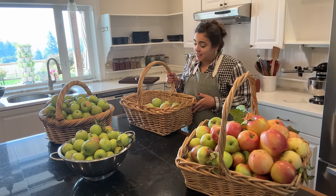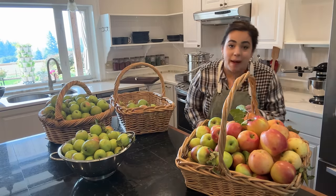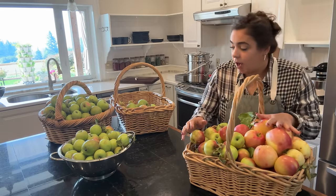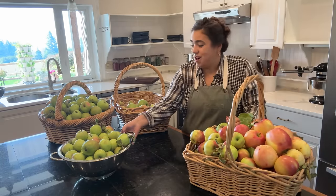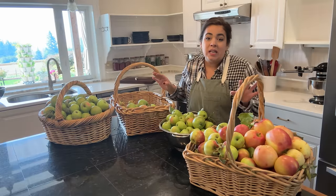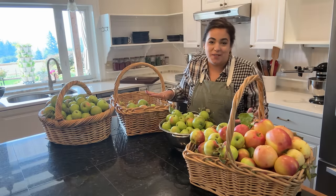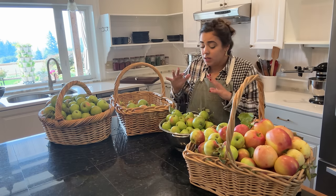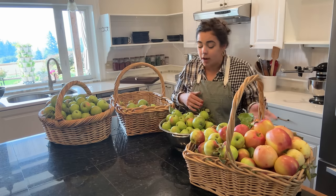Welcome back to Acre Homestead. Today we clearly have a massive project. My name is Becky if you are new, and I've got probably a hundred pounds of apples that we are going to be processing in a bunch of different ways. I've got a whole list of different things I want to do today - some tried and true, some brand new I've never done.